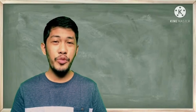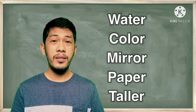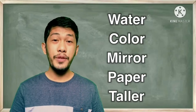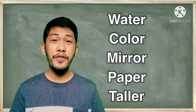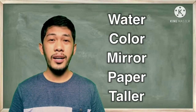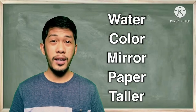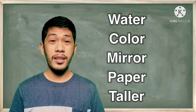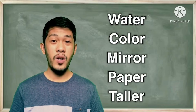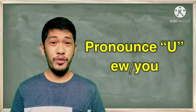Let's try the following words — first in neutral accent, then in British accent: water, color, mirror, paper, taller. Now applying the British accent: water, color, mirror, paper, taller. Good job!